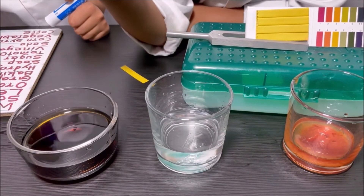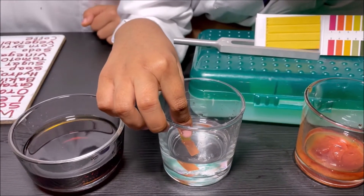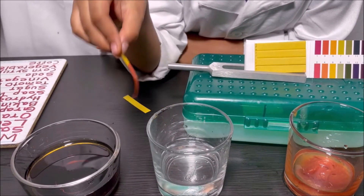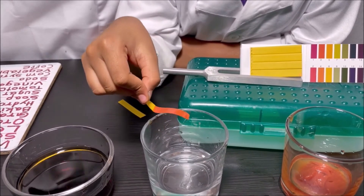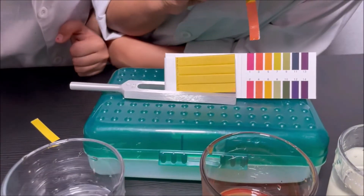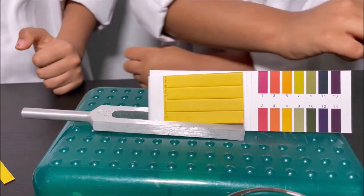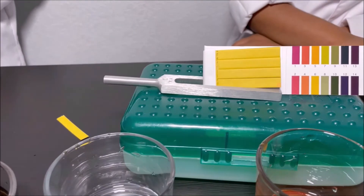I'm going to dip it in the vinegar. It's like magenta to me — it's like scarlet. Comparing it now, it looks like three. So three is an acid.